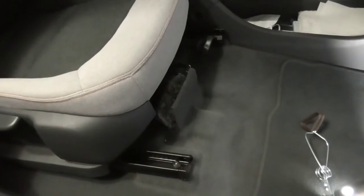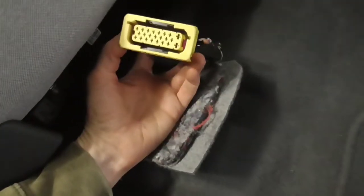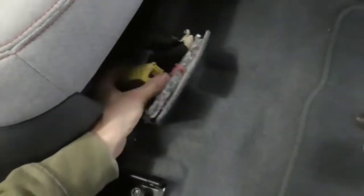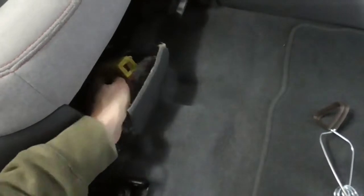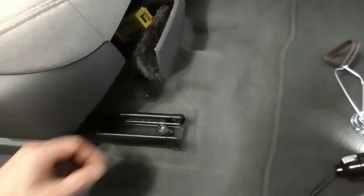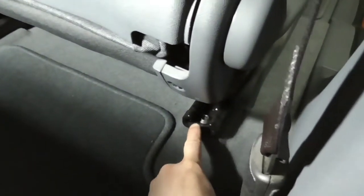First, push the seat all the way back, then disconnect the seat heater and airbag wiring — there's a little access port right here. Push the orange tab in and the gray lever will come up to release it. Then get a T-50 Torx drive and loosen the two bolts in the front. Next, push the seat all the way forward to access the back bolts, located here.